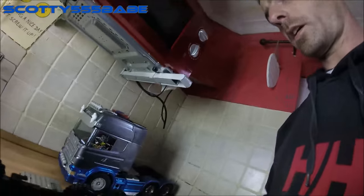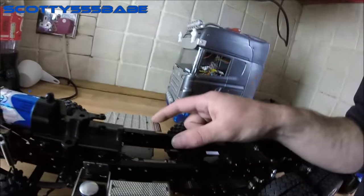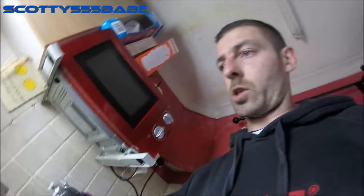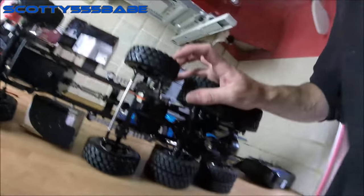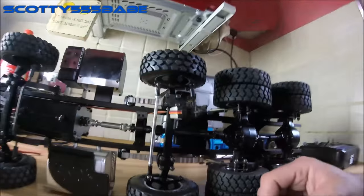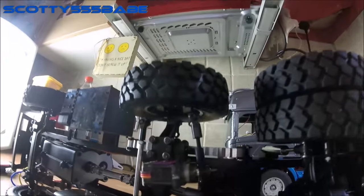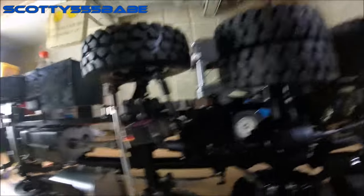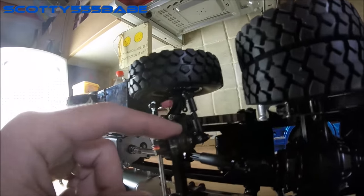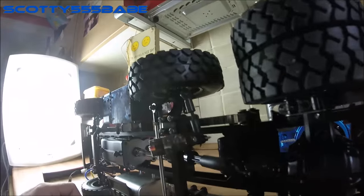A big complication with it having alloy tanks and not much room was setting up the second steer. As you can see, I've just done a temporary bodge on it for now — I've just bolted a micro servo there and that actually does the job fine. I'm gonna go ahead and make a stronger bracket to keep that there in the future.